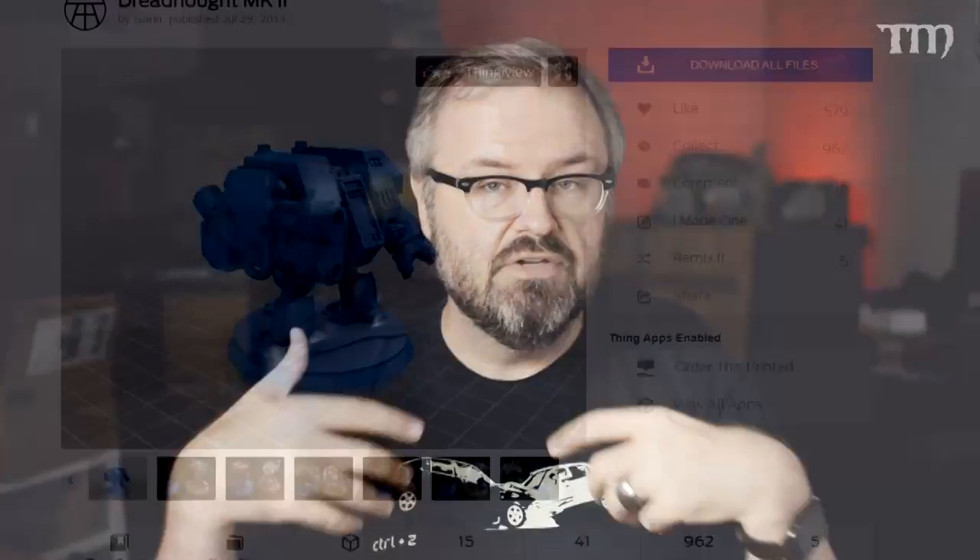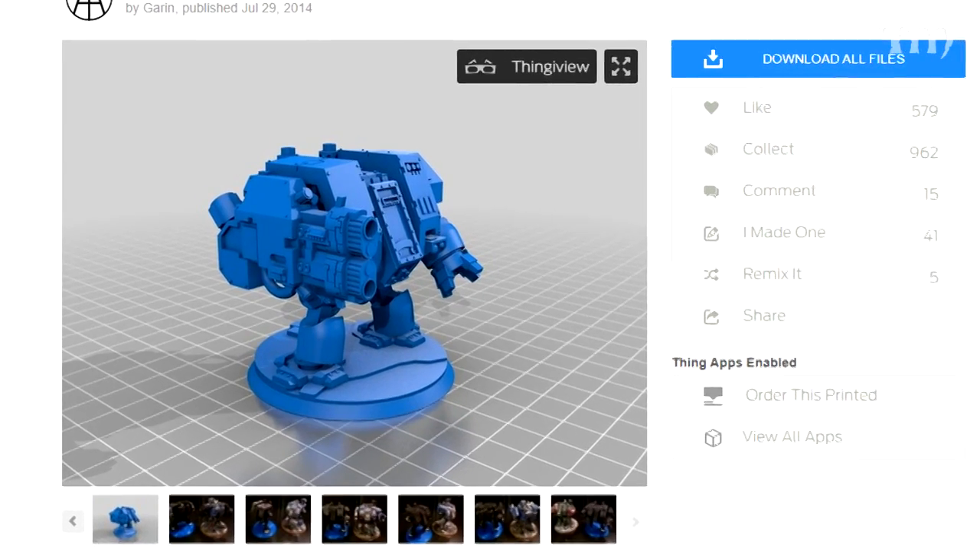Now you might say, 'Uncle Adam, earlier you said we're going to start printing all our Space Marines and Dreadnoughts.' Not so fast. Number one, technically it's illegal. If somebody made a file that copied something that looks like GW's IP — there's a gray area there. If you find files on Thingiverse that are basically Games Workshop IP, you can download and print them, but it's legally sketchy. The real question is: do you even want to?